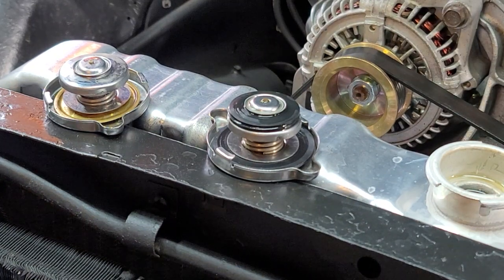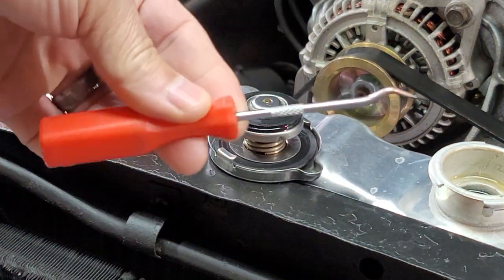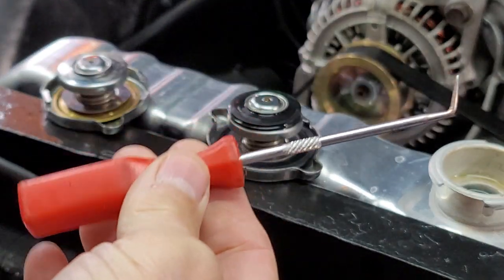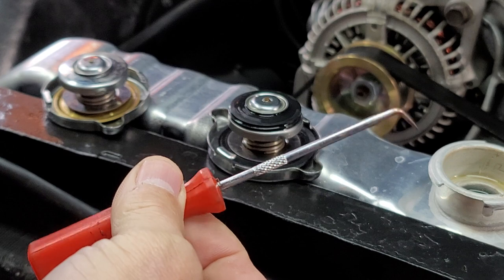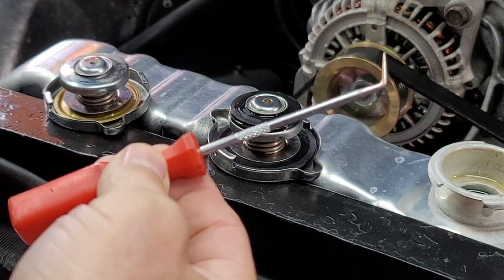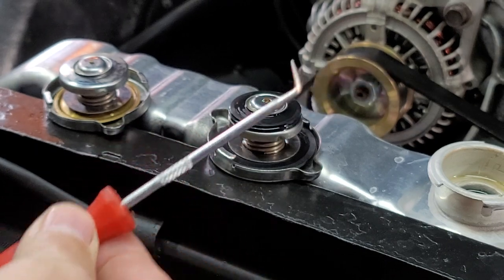You will need some sort of pick like this — a small pick. I'll put a link down below where you can get an assortment of these, but you can get them at just about any auto parts store or hardware store. You should have a set of picks in your toolbox at all times because they're very handy for all kinds of things.